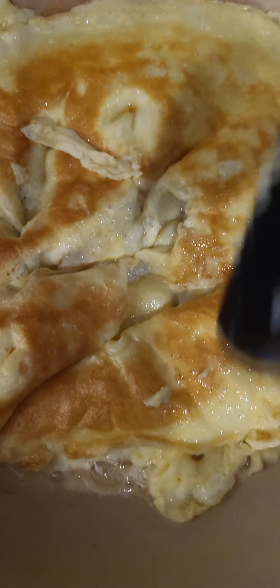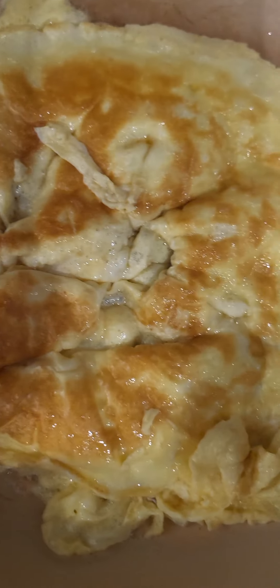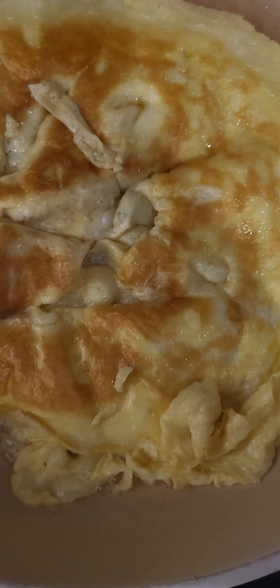I grew up with a simple life, and maybe that's why most of my cooking is very simple — because that's how I grew up. Our eggs are done, I'm gonna go ahead and prepare the sandwich.